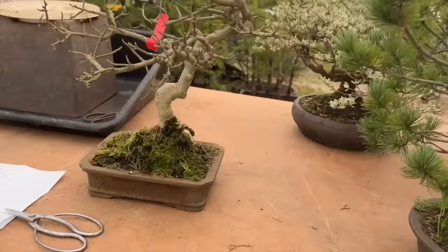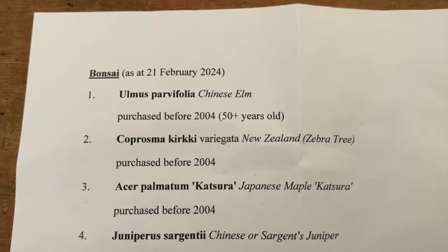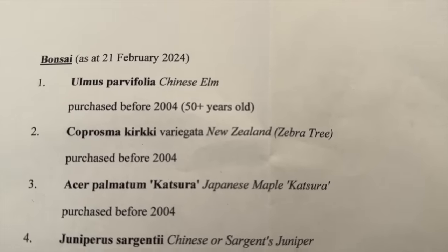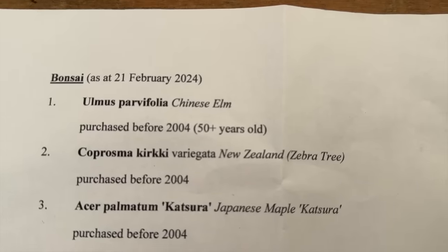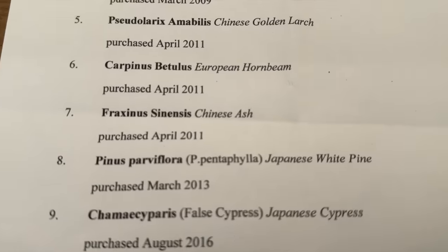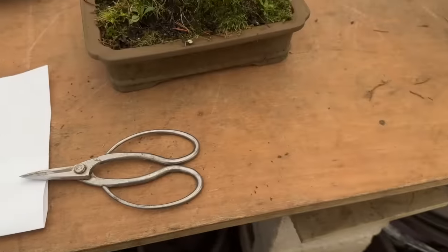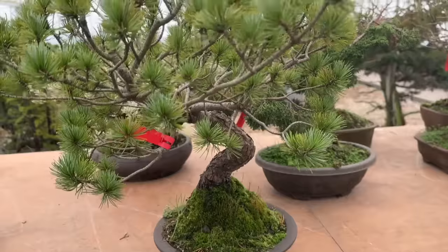This customer I'm going to keep his privacy. He's a gentleman getting on in years but he has meticulously kept a complete record of all his trees. You can see the Chinese elm he purchased before 2004, meaning he's had it more than 20 years - he reckons it's 50 years old. This is the complete list, and you see how methodical this gentleman is. He's kept all the botanical names and the dates when he purchased them. Nine trees, and I'm going to go through all of them to repot and restyle them.